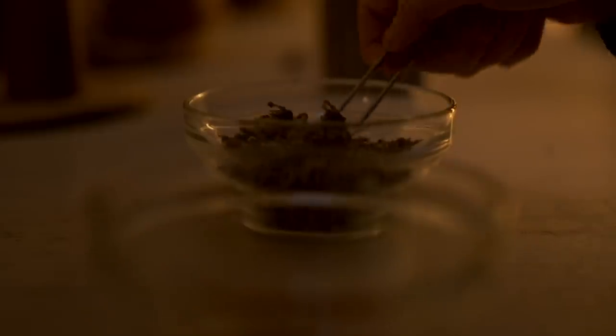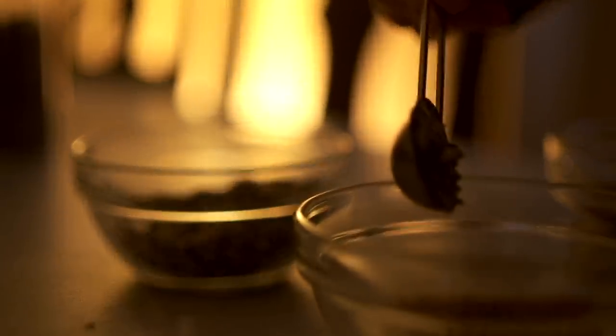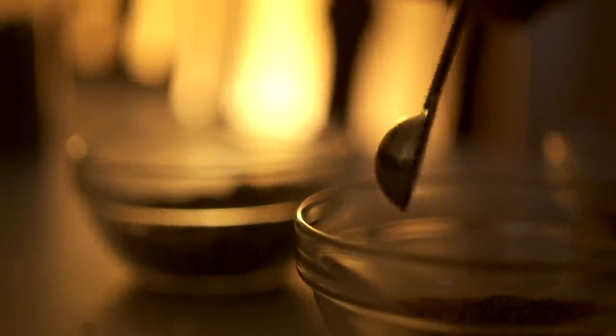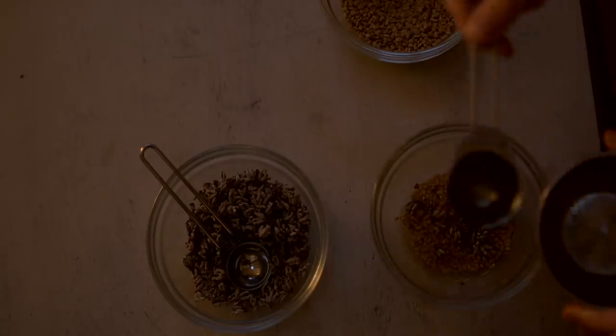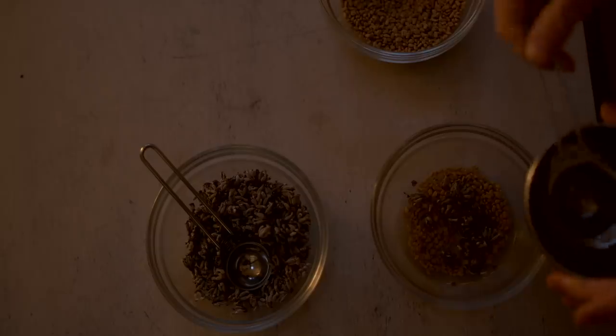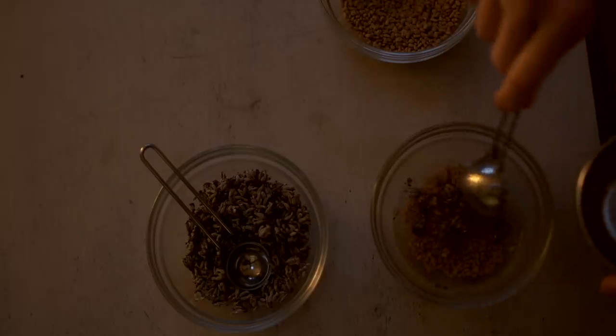What I do is a tablespoon of fenugreek seeds and I pop them in with about a teaspoon or tablespoon of some dried lavender, and I add about four tablespoons of water and leave that to settle overnight.